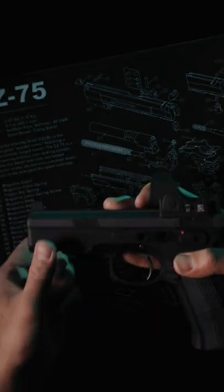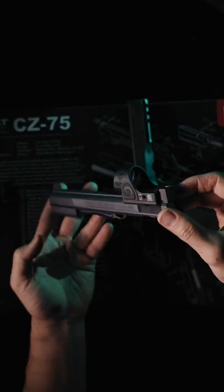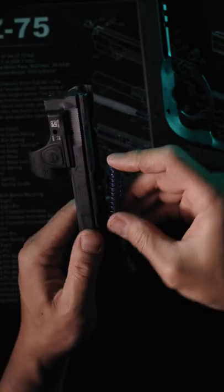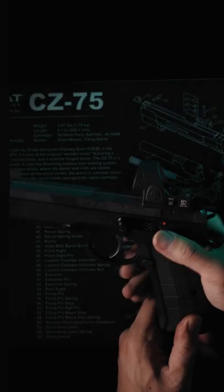The slide has a Sniper Grey Cerakote. We got the competition recoil spring at 12 pounds by Unitech. My gunsmith is Scott Millen from Impact Machine. That's it.